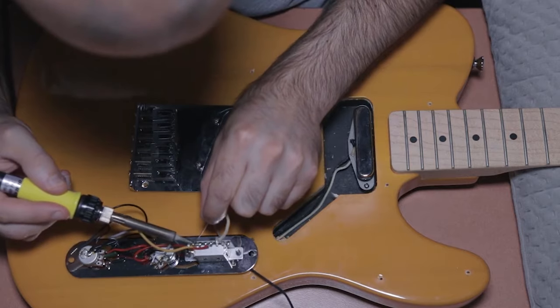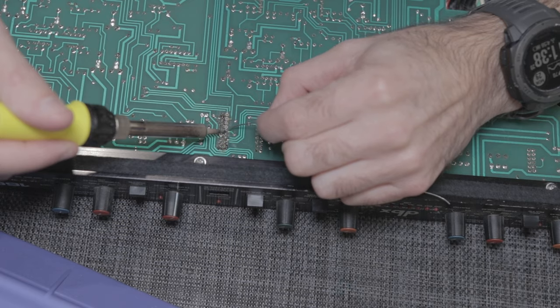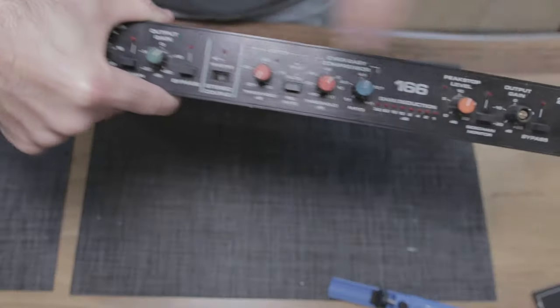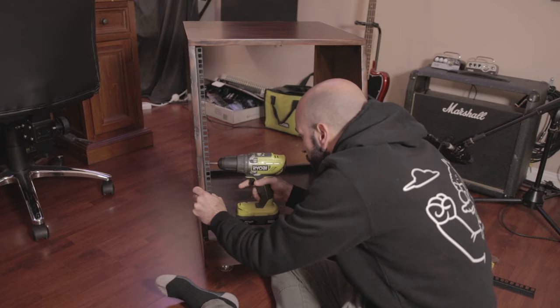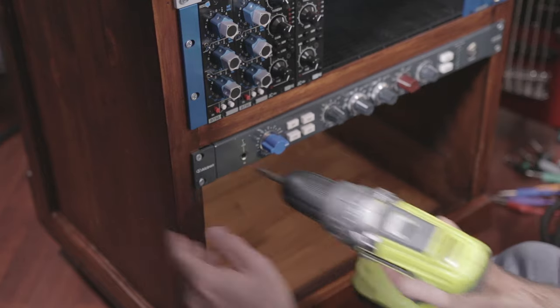Since starting this channel I've also modded guitars and high-end pieces of audio equipment like DBX compressors, and I have videos on those coming really soon. More recently I've even built my own studio desk and studio racks, with videos on those coming soon too. I can assure you this DIY journey is probably going to go on forever — there's so much to always learn and so much more we can do.